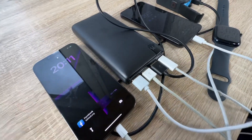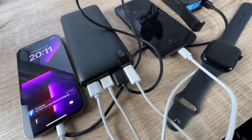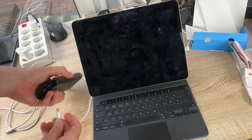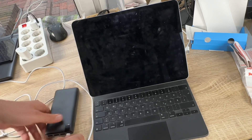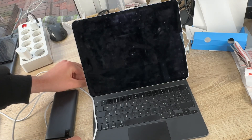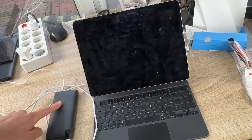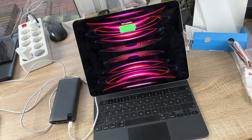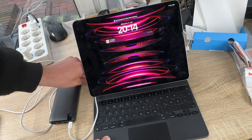The 26,800 milliampere-hour high-capacity power bank can charge your device multiple times with three ampere maximum outputs, letting you charge four devices simultaneously at high speed. Fully charged in seven hours with a PD adapter.